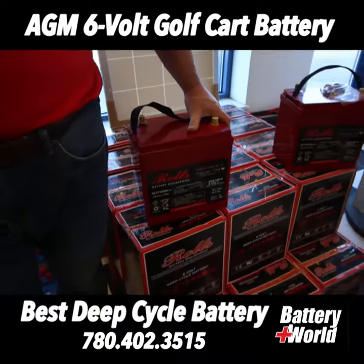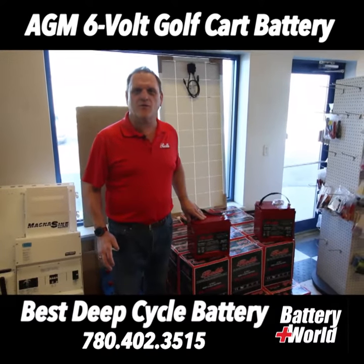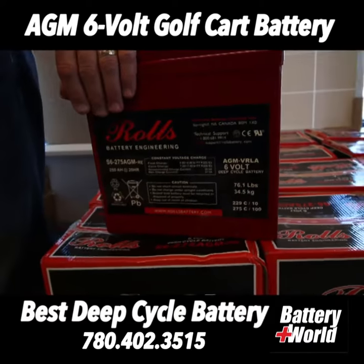If you like our flooded batteries but you don't want to water them, this is what you want. This battery is sealed — you never add water to it. It's made with absorbed glass mat around the positive plates to keep the acid there.